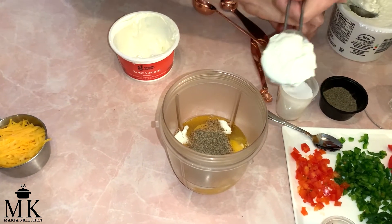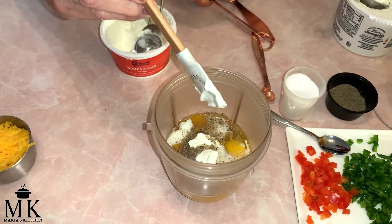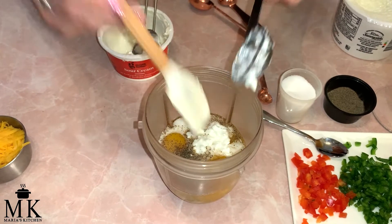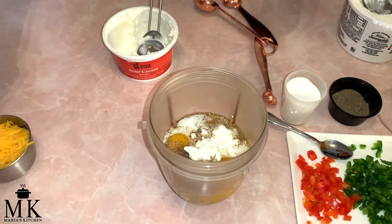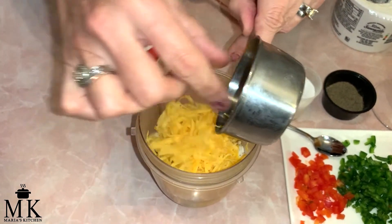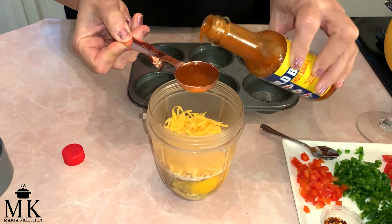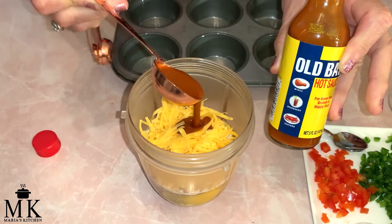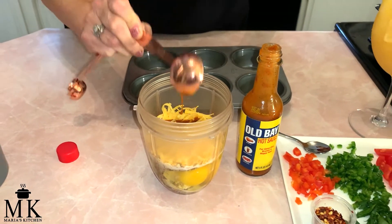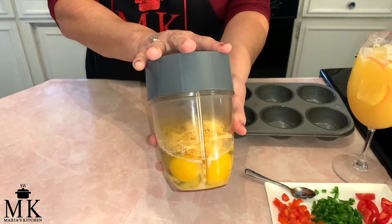Then we're going to put one tablespoon of sour cream and one tablespoon of cottage cheese. The last things we're adding are half a cup of shredded cheese — I'm using sharp cheddar — and one tablespoon of hot sauce. I'm using Old Bay because it's what I have; you can use what you have. This is not going to be spicy in any way, shape, or form, so put it in. You're going to absolutely love it. I'm going to blend it in my Nutribullet and I'll be right back.